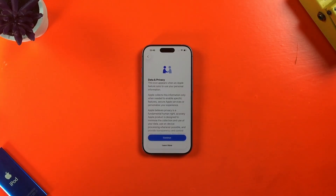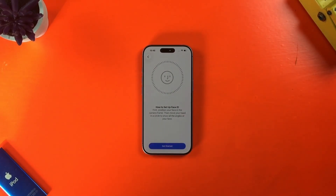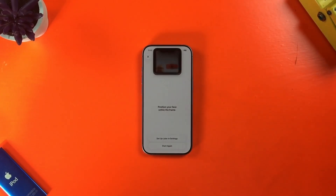In the next screen, there's a rundown of Apple's data and privacy policy. And on the screen after that, I can set up Face ID. It's as simple as putting your face in the frame and moving around while the iPhone's Face ID sensor gets to know your face, as demonstrated here by my incredible cinematography skills.